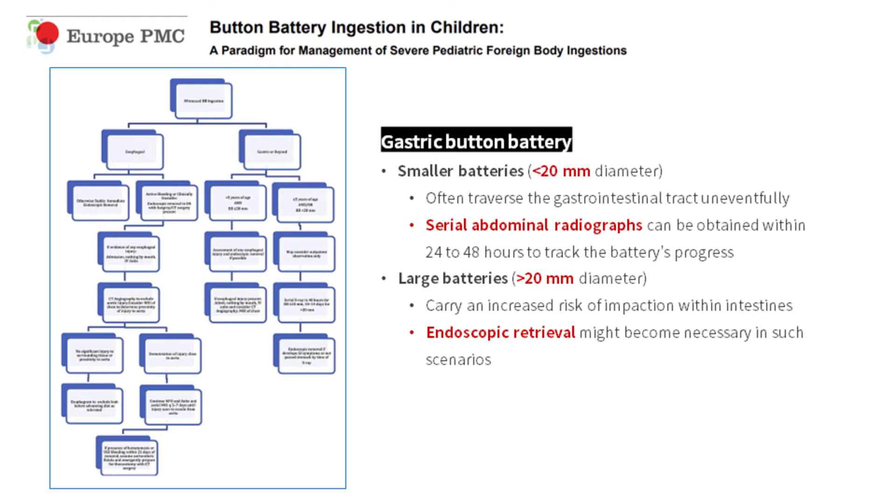For a gastric button battery, smaller batteries less than 20 millimeters in diameter often traverse the gastrointestinal tract uneventfully. Serial abdominal radiographs can be obtained within 24 to 48 hours to track the battery's progress. Larger batteries greater than 20 millimeters carry an increased risk of impaction within the intestines, and endoscopic retrieval might become necessary.